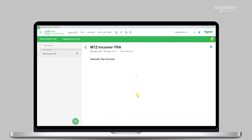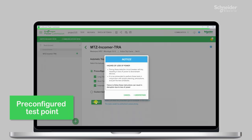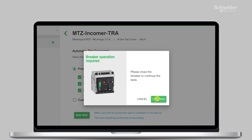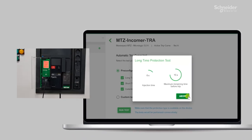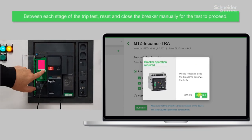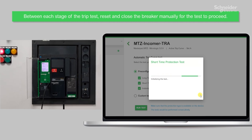Select the basic protection areas of the curve you want to test and launch the test. EPC will simulate a fault current to trigger a trip in the trip unit. It will also show if the trip time was within expected limits based on the trip curve.